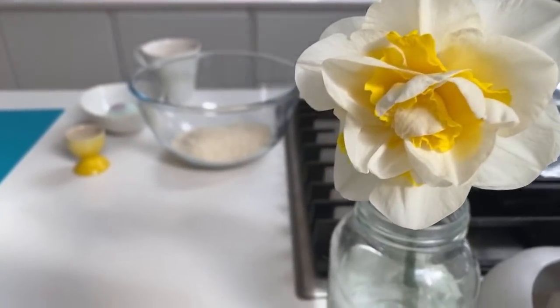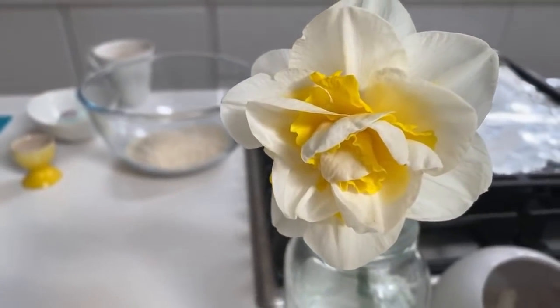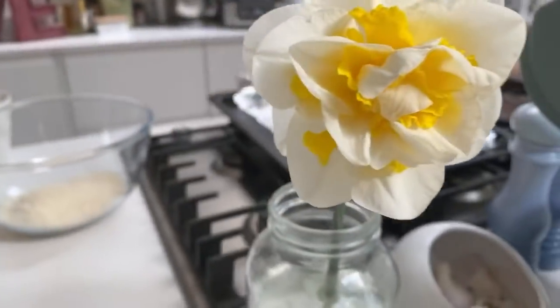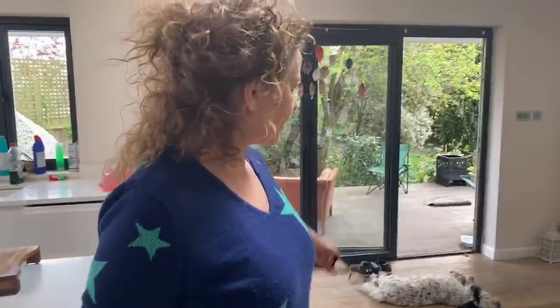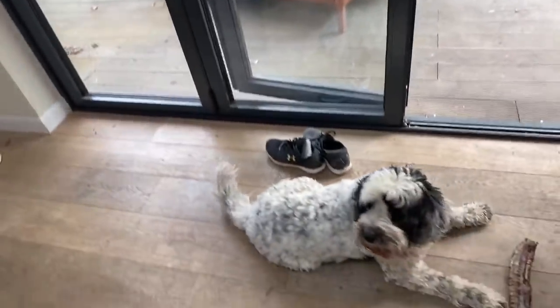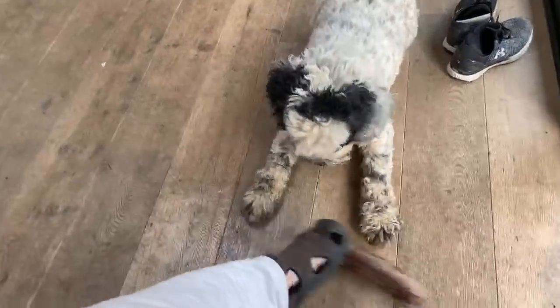Hey, we're live! Look at our daffodil - it looks like it's been made out of material, so exquisitely perfect. How can colours be divided so neatly in nature? So today we are going to be cooking a good old-fashioned favourite: coconut pyramids. Did you ever make coconut macaroons or coconut pyramids? I think we did make something like that at school.